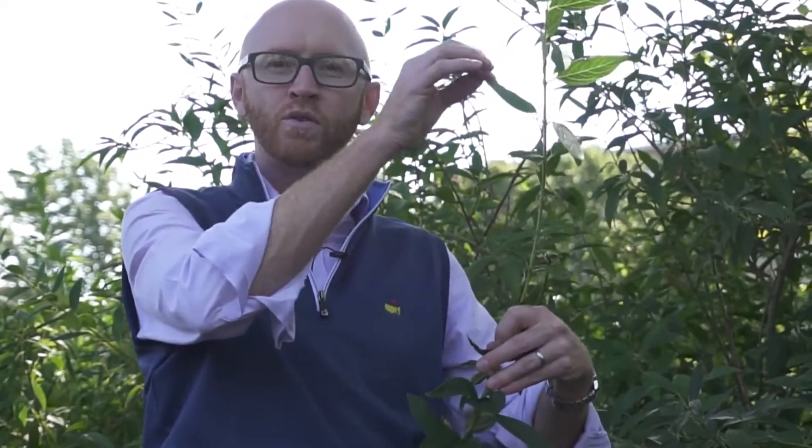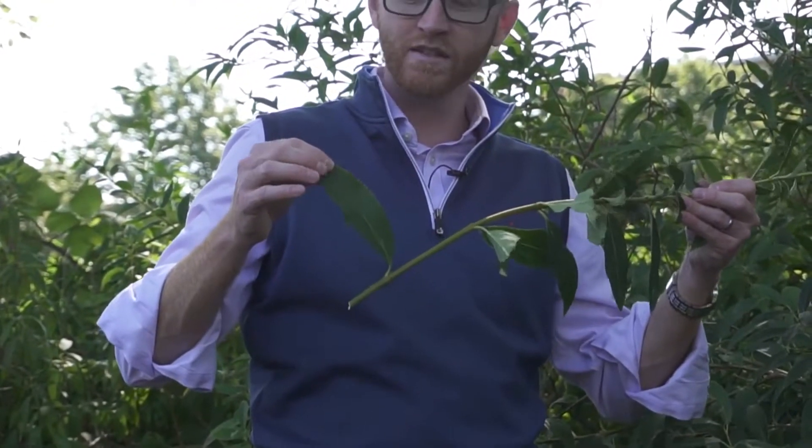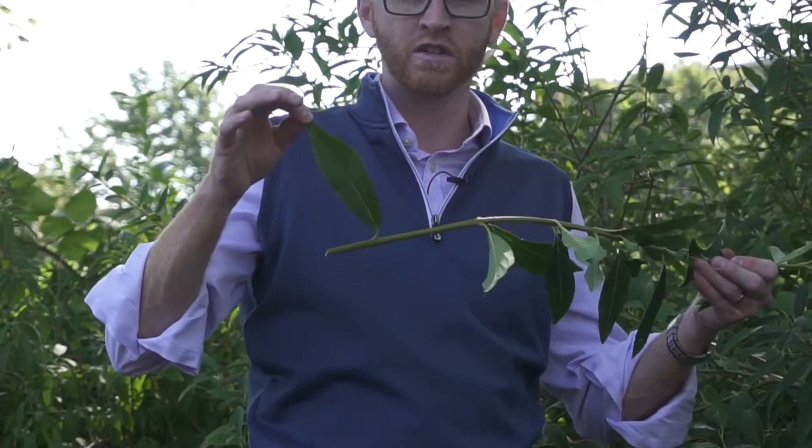The leaves are narrowly elliptic and tend to be entire out towards the tips — you can see here at the tip they're narrowly elliptic and entire, on the order of maybe two to two and a half inches long. But down towards the base, they're actually dentate, serrate at the base, and upwards of four and a half to five inches long.